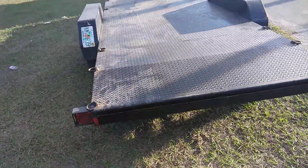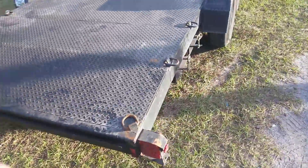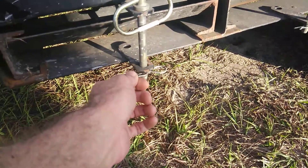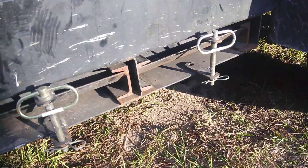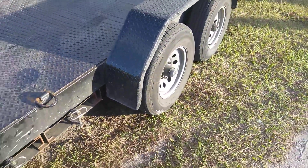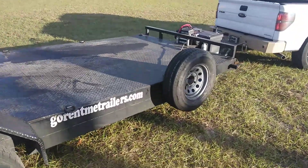You can tilt the front down and put the ramps on here anywhere along this lip. The ramps slide in and pin underneath with the pins. You've got two ramps you can move any which way. The trailer rides really good — it's got normal-size tires on it with a spare there as well.